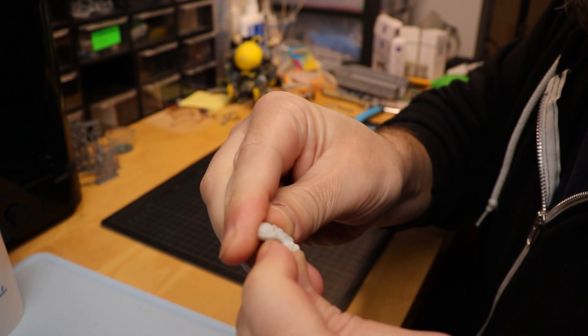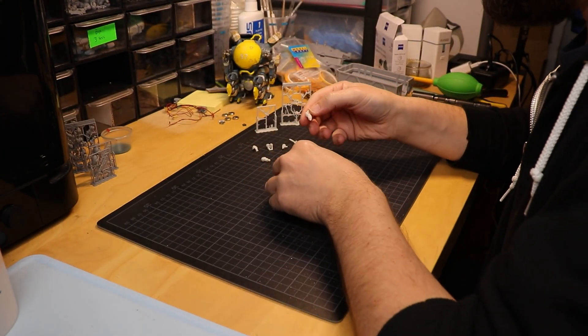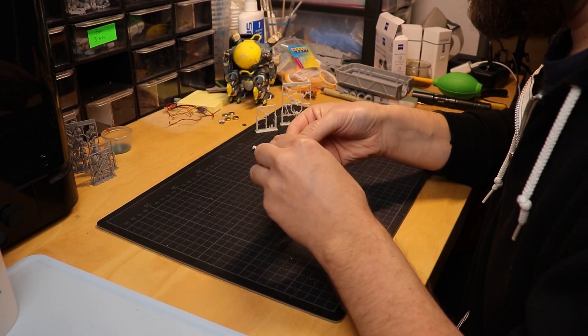That's a perfect snap. Awesome, fits very well. The foot — this is really nice resin.